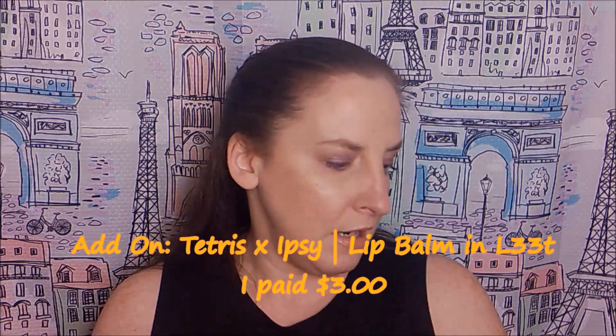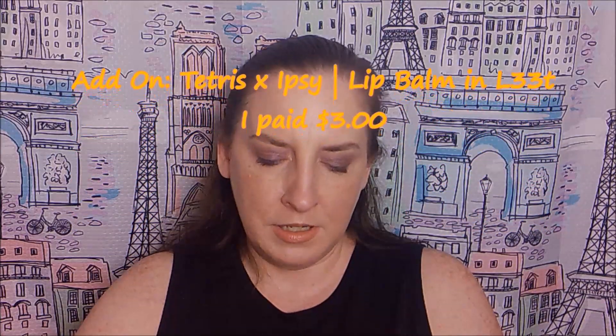The next item is another lip balm from the Tetris collection — this is the lip balm in L33T. It has a green top and orange packaging, while the other one was purple. It's a limited edition three-in-one lip balm with a moisturizer, a pop of color — there's a coral core with shade around it — and jojoba seed for hydration.